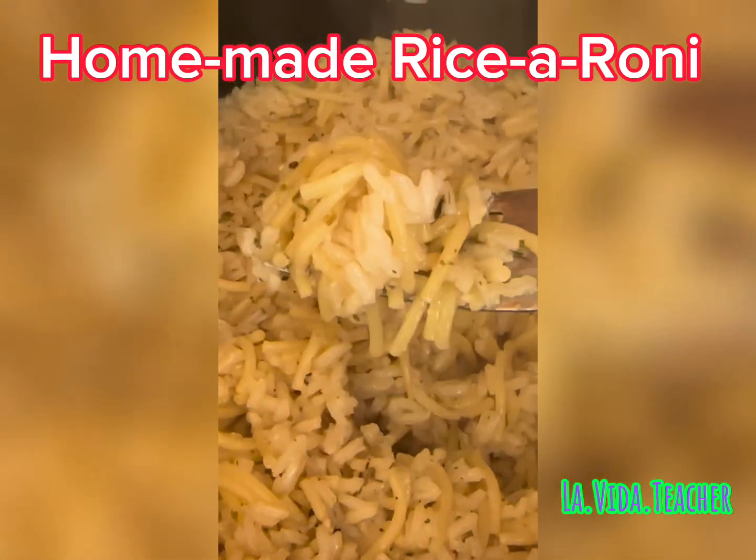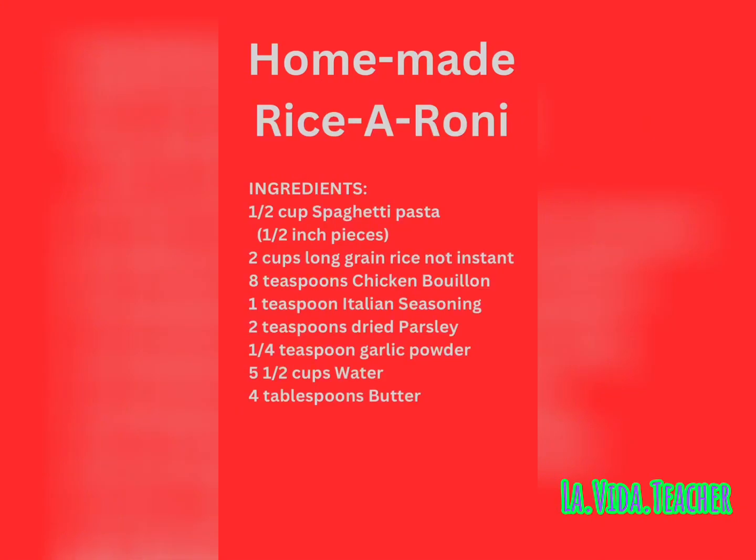You are ready to start having your own homemade Rice-a-Roni. Save this video for later and share it with your friends.